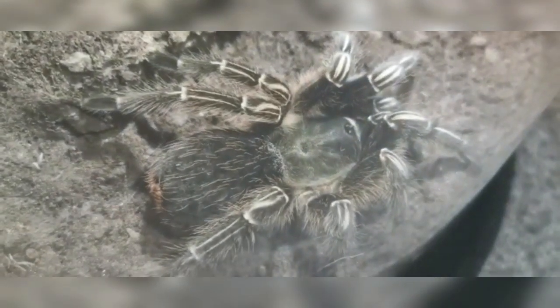Howdy folks. Today we're looking at the Aphonopelma seemanni, or the Costa Rican Zebra, also known as the Stripe Knee Tarantula.